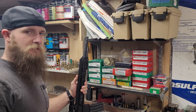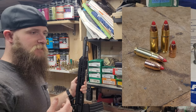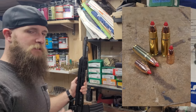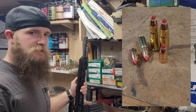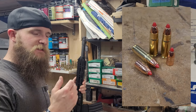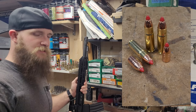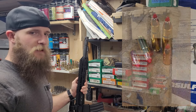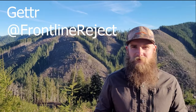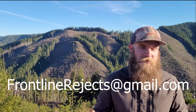Now that that's taken care of, let's get into some expansion testing. The round that we'll be testing today is Hornady's .458 diameter Monoflex in 250 grains. This round is an all-copper monolithic bullet designed for use in lever guns at medium to long ranges. We've got it loaded up in 458 SOCOM for our BCA AR-15, and with a 16-inch barrel, we should be seeing a little bit over 1900 FPS. This is the first time we've tested any bullets in this chambering, and we're very excited to see how the Monoflex does. You can find us on Getter at Frontline Rejects, or on Gab at Frontline Rejects, or drop us an email at frontlinerejects@gmail.com.